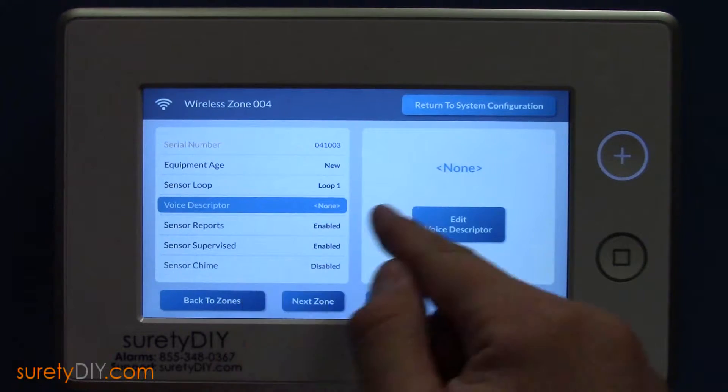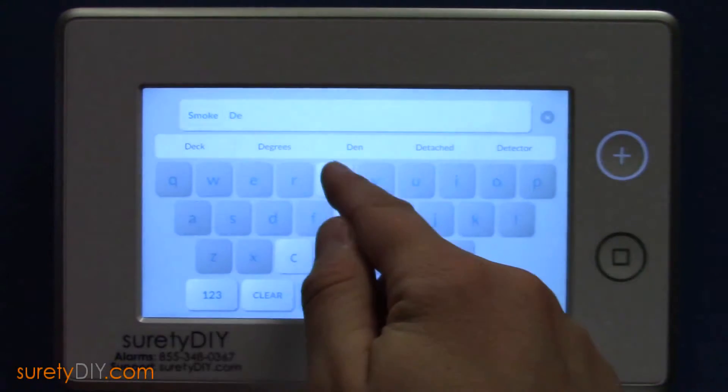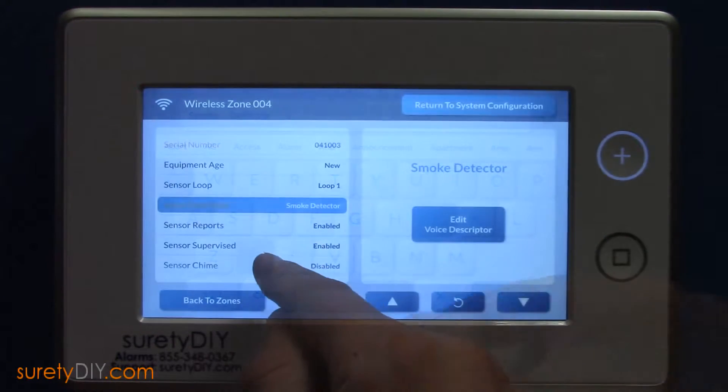Set the loop to Loop 1. Give it a voice descriptor, and set an appropriate sensor chime.